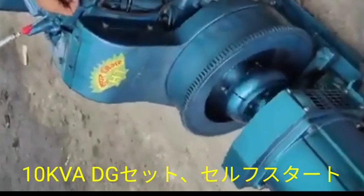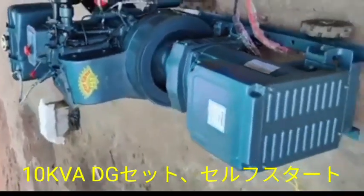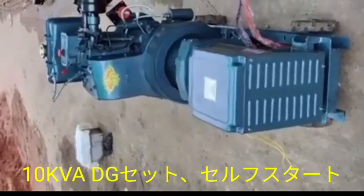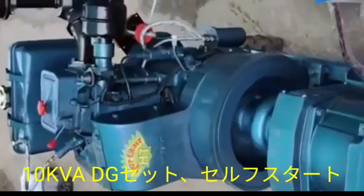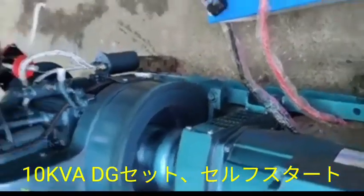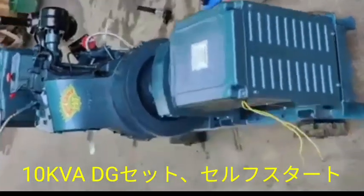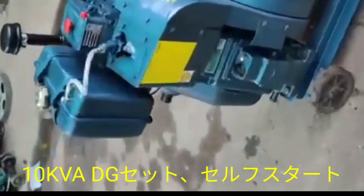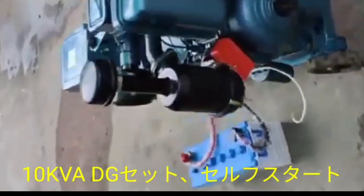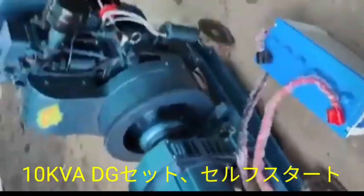Hi friend, today I show to you the 10kVA DG set, and this one is the self-starter. First we press the push button of the self-starter, then the DG set has been started. After that we can show to you the surrounding outside of the DG set. This is the starting — pearl white leaf — and only press the push button for starting the DG set due to the self-starter. It is not also needing a handle tight; this is very easy, any layman can start the DG set.